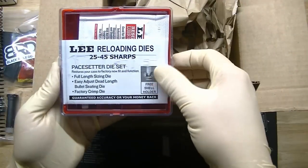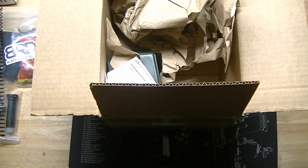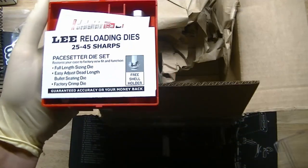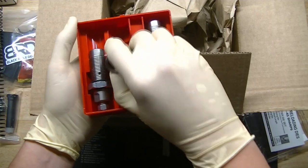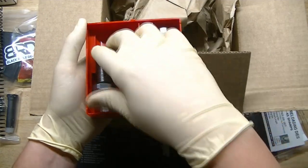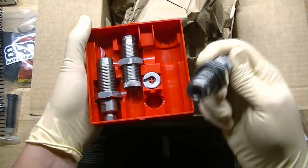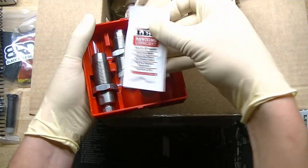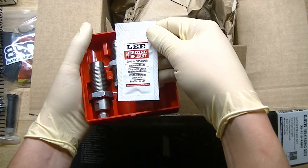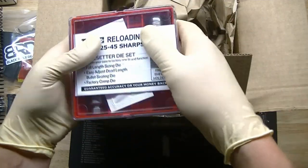And of course we couldn't do any of it without the Lee reloading dies — this is just a basic Pacesetter set, three-die set. It comes with the Lee factory crimp die, the decapping sizing die — and that sucker's going to get a lot of work resizing the necks — and of course the bullet seater. So we're going to have to bell out some 556 brass to 25-cal. Hopefully we don't end up splitting any necks, but they included this resizing lubricant, so I'm sure Lee already knows we're going to be splitting necks left and right if we're not careful.